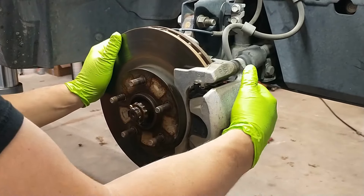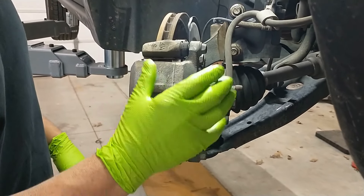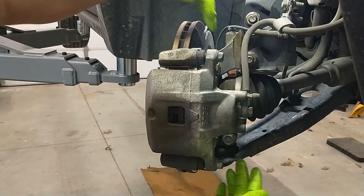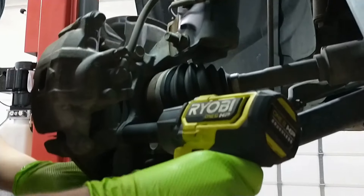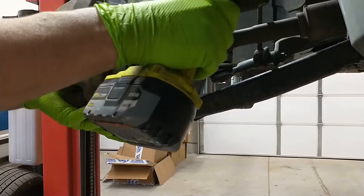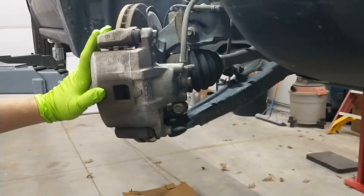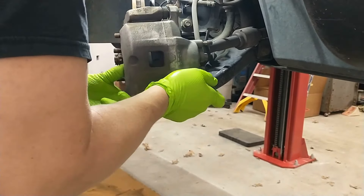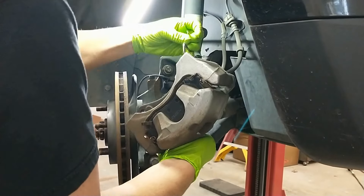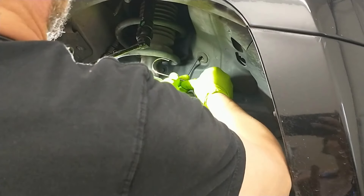The first step in replacing this wheel bearing is going to be taking off the brakes. We're going to go ahead and take off the brake caliper and caliper bracket all in one. It's held on right back here by two bolts — those are 18 millimeter. We'll buzz those out and then hang this caliper up and out of the way.